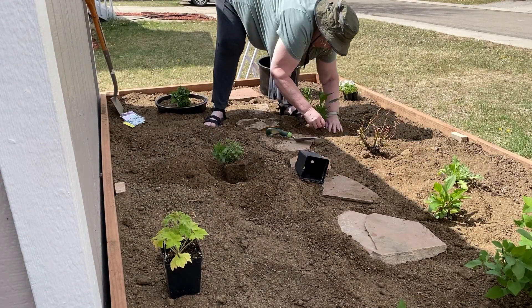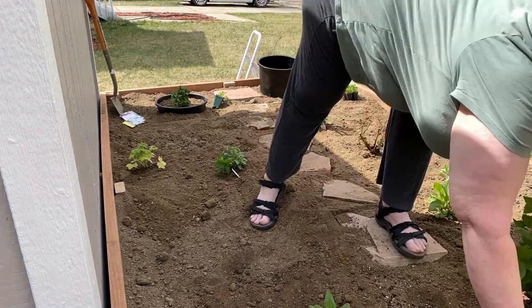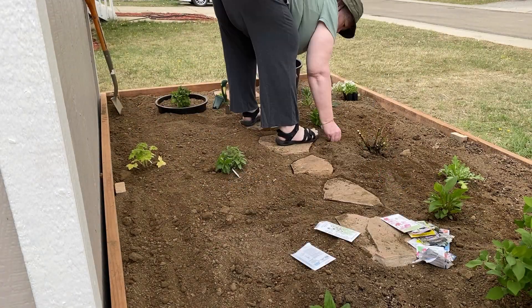Against the shed, I planted delphinium and some hollyhock seeds. Since these won't bloom until next year, I planted some annuals from seed — Cosmos, Love in a Mist, as well as some Larkspur — to make the beds really full this year.